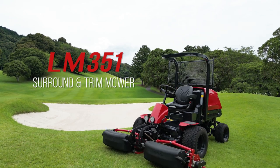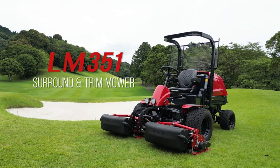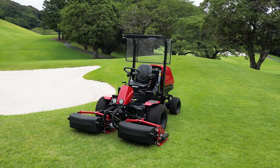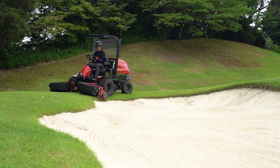In this video, we're introducing a much-anticipated new surround and trim mower, the LM351. The LM351 is a four-wheel drive machine equipped with three cutting units, mainly used on approaches and at bunkers' edges.